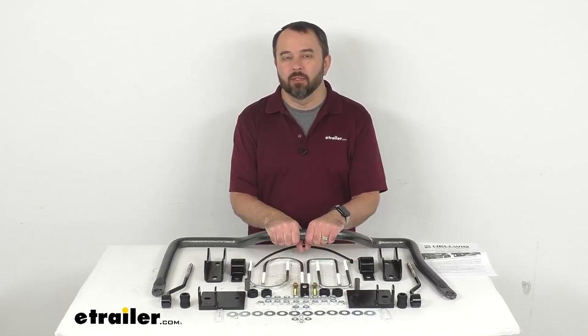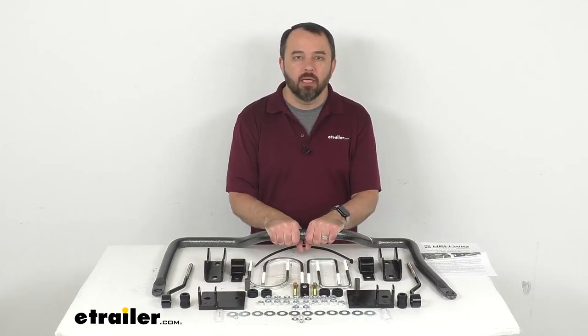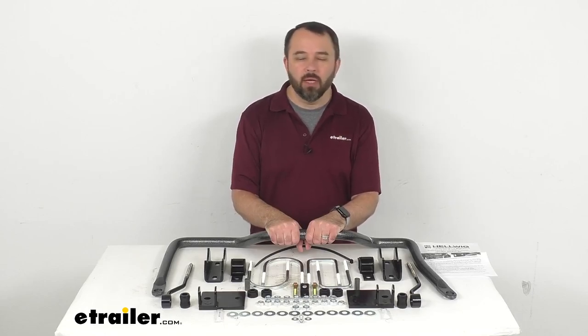Hi everybody, Andy here with eTrailer.com. Let's take a look at this Helwig Big Wig Rear Anti-Sway Bar.